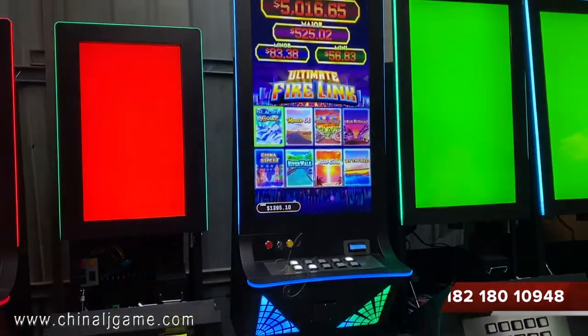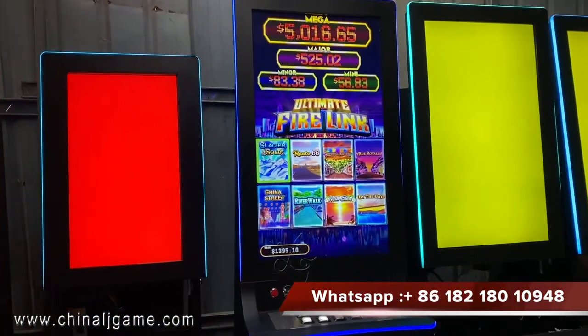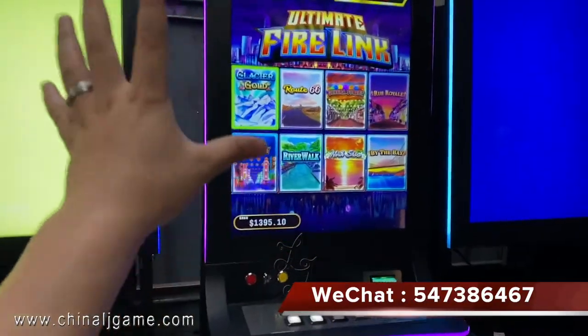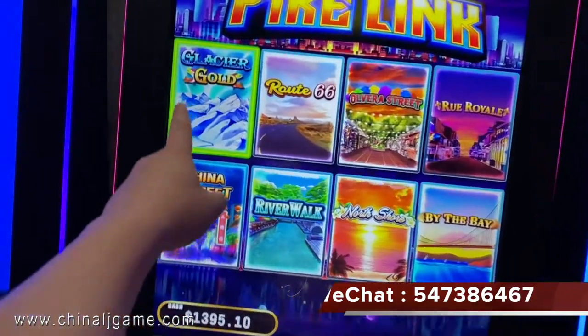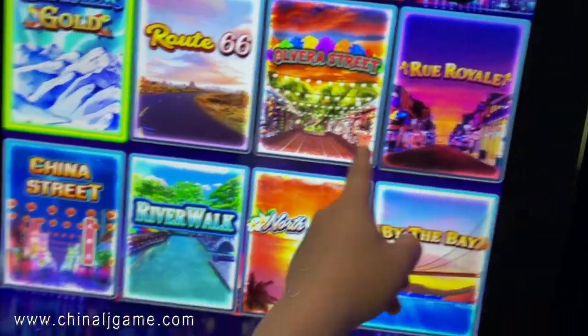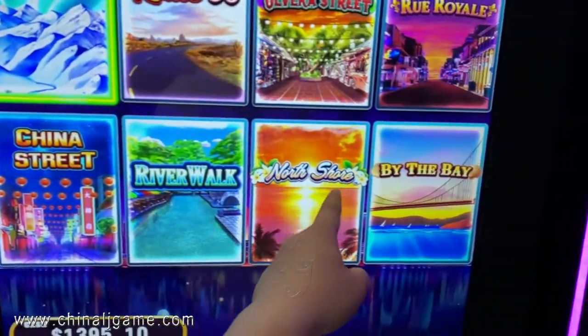This is the Firelink 81 Touchscreen Vertical from Firelink Games, which has 8 games on 1 game board. The games are Glacier Goode, Route 66, Silvia Street, Rural China Street, River Warwick, and North Shore.